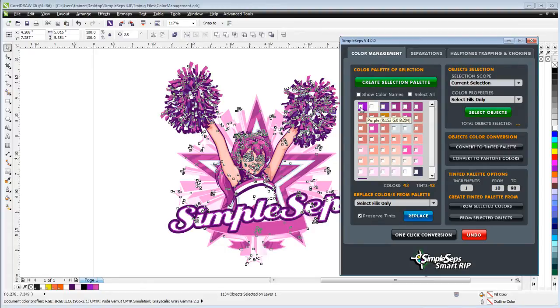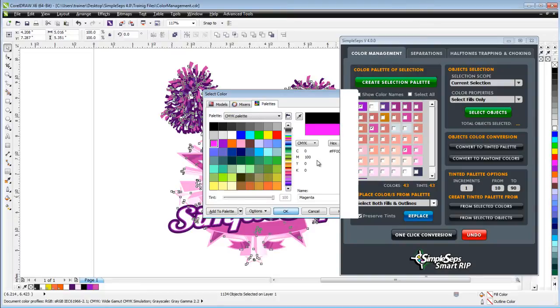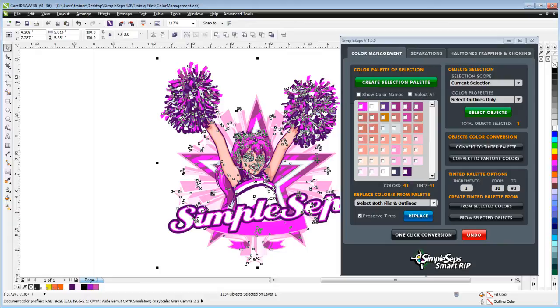I can select colors and do a color replace. Let's say we're going to do a color replace on this purple — I can actually replace the purple, another purple, and this hot pink all together under "Color Replace from Palette." I've got options: select fills only, outlines only, or both fills and outline. I can preserve tints — if there's a 100% Pantone and a 50% Pantone, that tint will be preserved during replacement. I click replace, choose a bright purple CMYK, select OK, and it replaces all three colors at once. I'll go ahead and click undo.